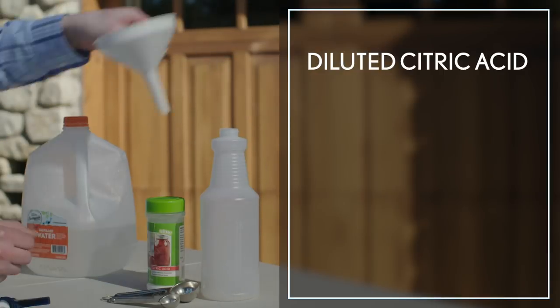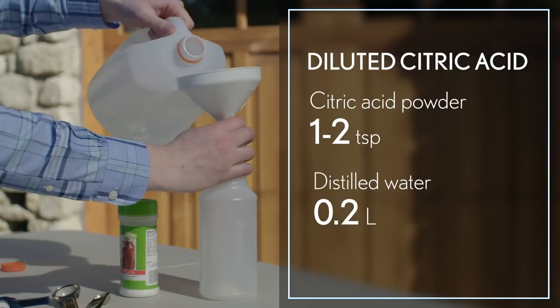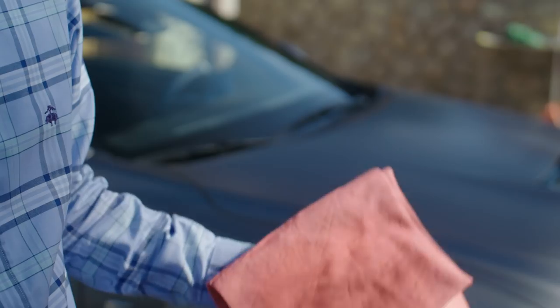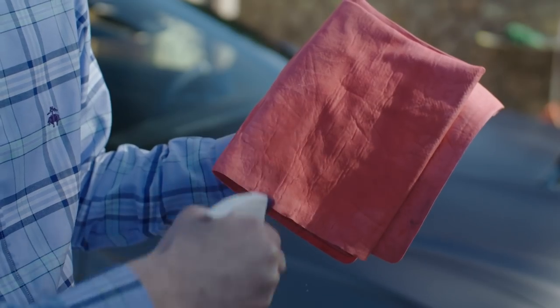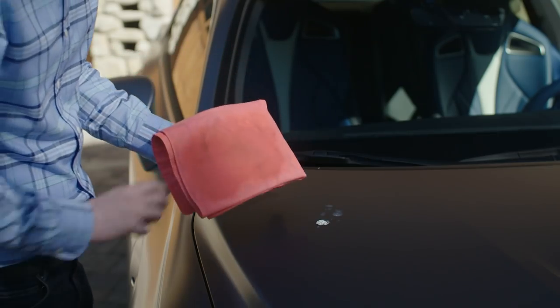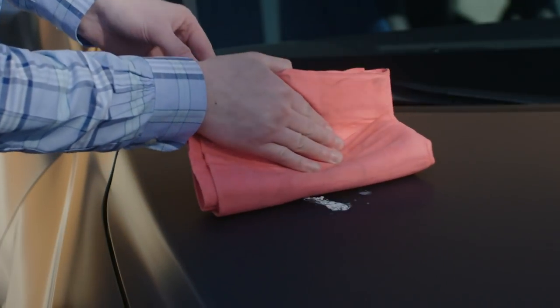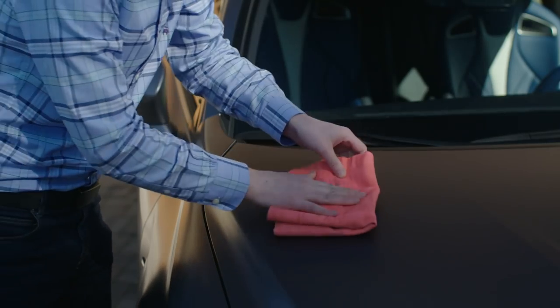For water stains, prepare a diluted citric acid solution. Thoroughly soak a soft chamois cloth with the prepared solution. Place the chamois over the dirty area and wait for the contaminants to be dissolved. Then gently wipe — don't rub — the area, apply plenty of water, and dry as normal.